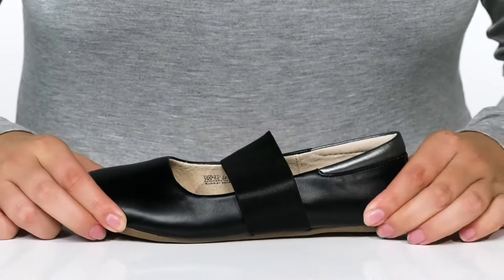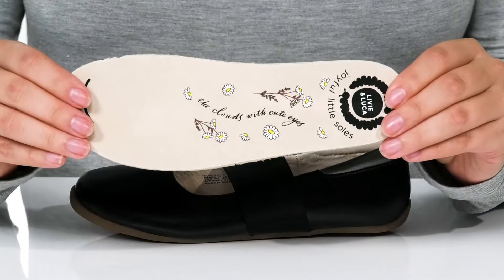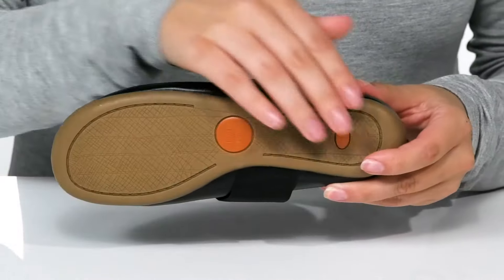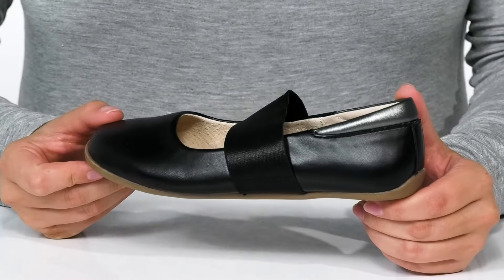These do have flexibility for an easier stride. They also come with a removable lightly cushioned insole. Underneath is lightly textured for traction. I think these would pair very well with some blue jeans or leggings.